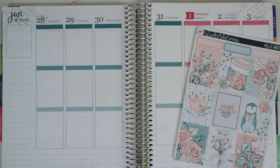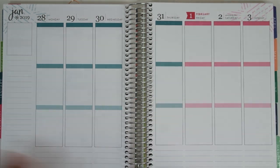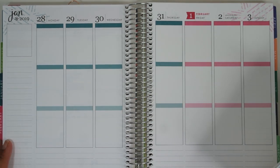Hey gorgeous! Welcome back to Life in Style. Today's video is going to be my weekly plan with me. I'm going to be planning the week of January 28th through February 3rd in my Erin Condren vertical, as I usually do.